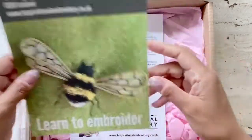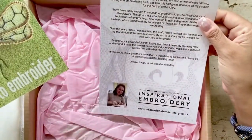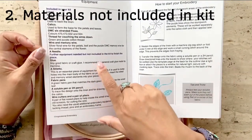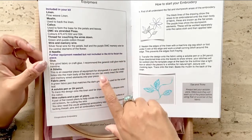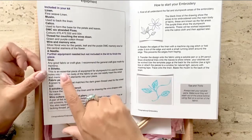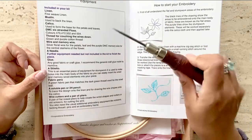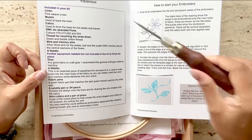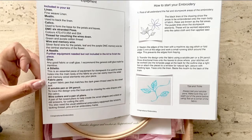Here's some promotional material on another stumpwork kit and a second note from the designer. Coming back to the booklet, I realize there is a list of materials that I would need that are not included in the kit. That includes fabric glue and a stiletto, which I don't have, but I have an awl used for leather work, which I use to make holes on fabric for ribbon embroidery, and I think it will work fine for this embroidery piece.